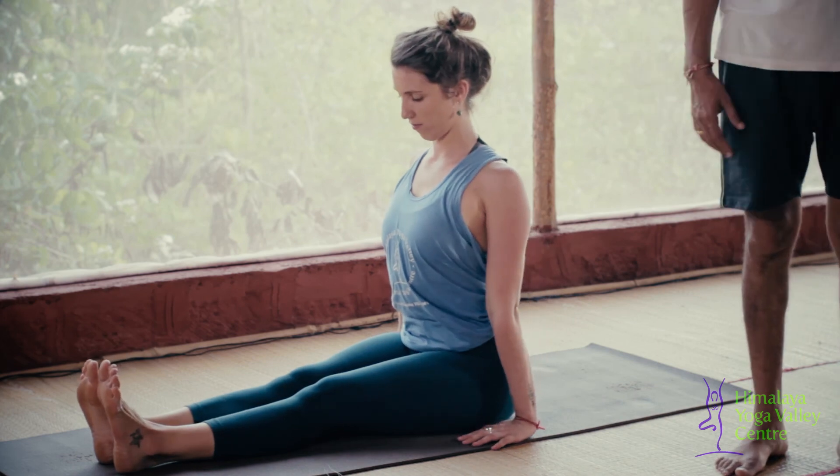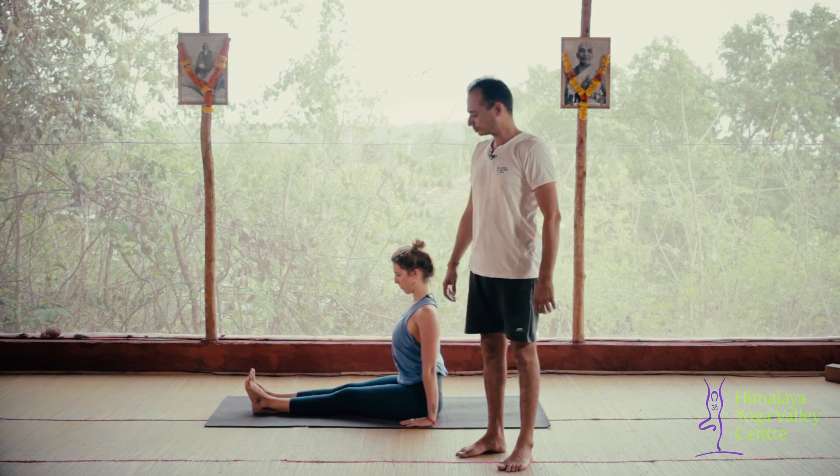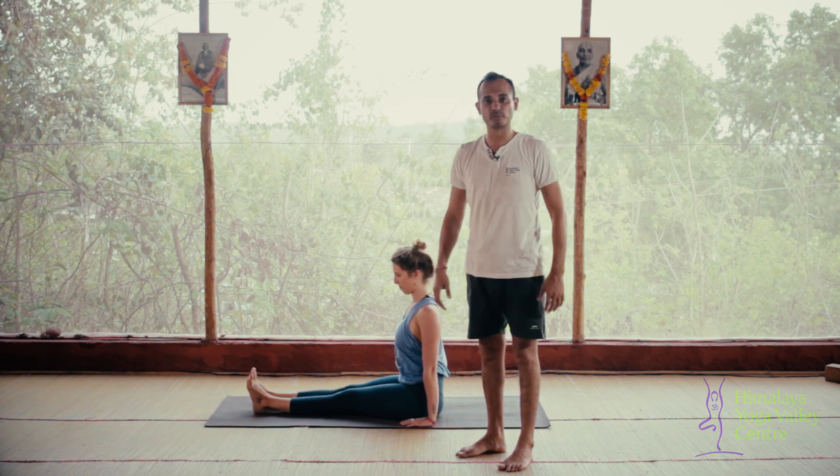After five breaths, exhale and place your hips on the mat, both legs stretched out, back to Dandasana. This was Purvottanasana, the counter posture of Paschimottanasana. I hope this tip will help you to improve your posture. Thank you.